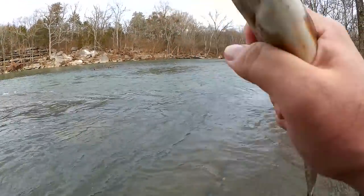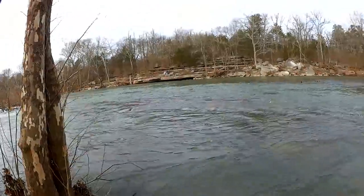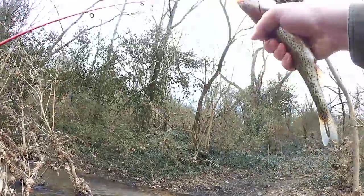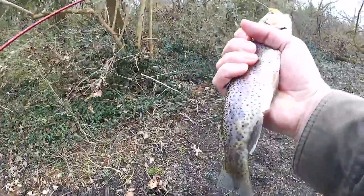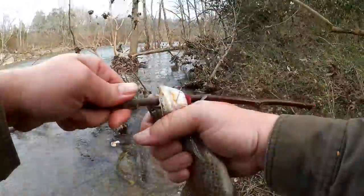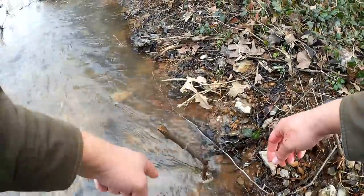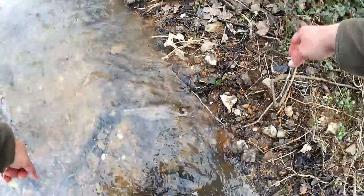Come on, come on. Hook's deep, I got to get over to the bank. Get this guy off the hook — he's hooked fairly deep so I'm gonna keep him. I don't think it's gonna survive if I let it go. I'm gonna make a makeshift stringer here. Push a stick through his gill, then push that into the sand just like this. The fish is already gonna die, but this way I can keep it ice cold in the cold water. Then when I'm done I can take it home.